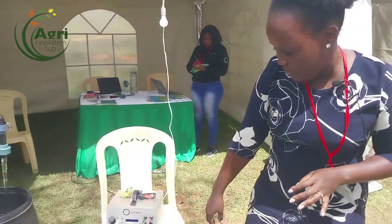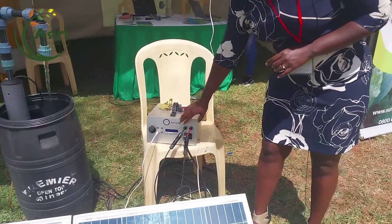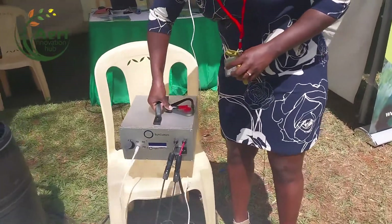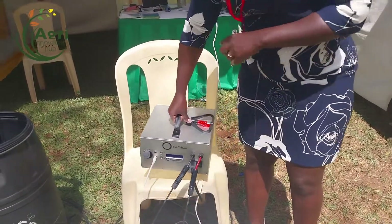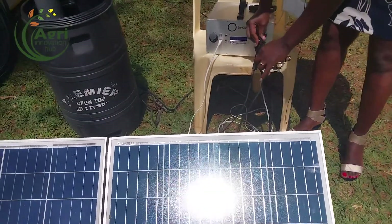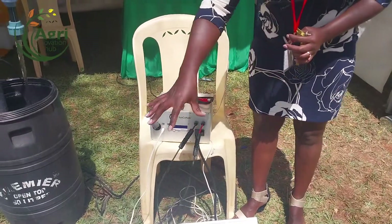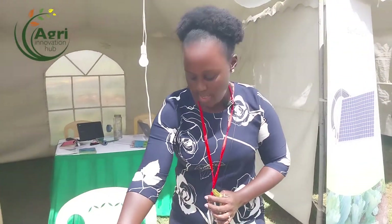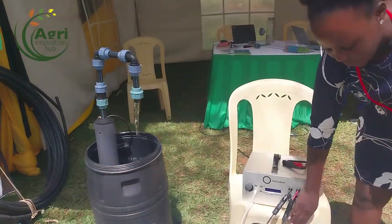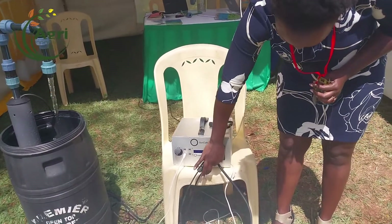From the panel we have cables that go and charge the battery. The battery is also a portable one. Once you're done pumping water you can carry it and take it to the house. You connect the panels here — it's a plug and play system. Once you connect these two cables, the power from the sun goes through the solar panel and charges the battery. From the battery to the pump we have an electrical cable that is 50 meters long — also simply plug and play.